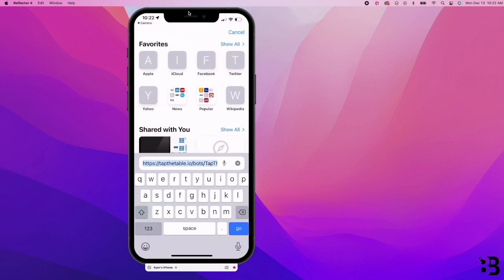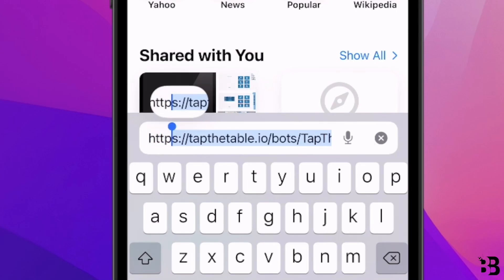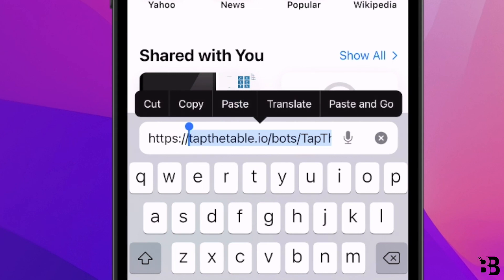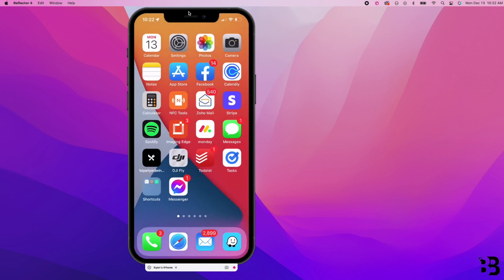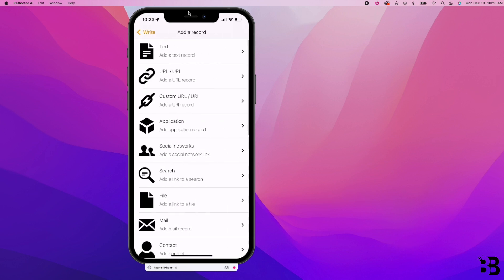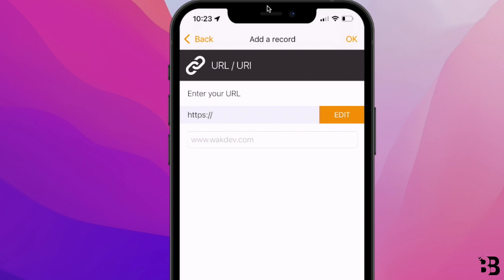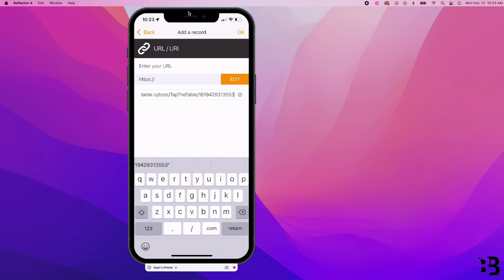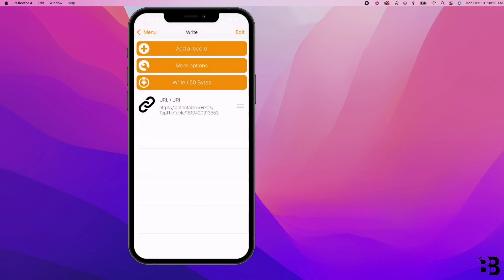The next thing we need to do is grab the URL. I do something a little differently than most people would tell you: grab the URL only after the 'https://' prefix, then hit Copy. Once this is on your clipboard, open the application called NFC Tools, tap Write, and click Add a Record. The record we're adding is the URL from our clipboard. The reason I didn't want you to include the 'https://' prefix is because it's already included by default — if you add it again it will screw up your NFC link. Paste the link and click OK, then hit Write and tap the card. We get the 'NFC tag success' sign.